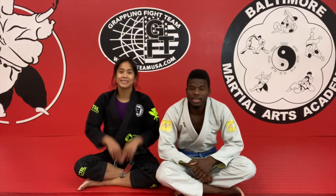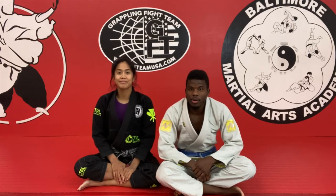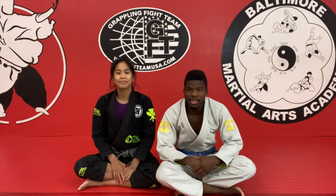Hey guys, Junior here with Professor Christina. Today we're gonna show our favorite ways to pass the half guard. I hope you guys like it.